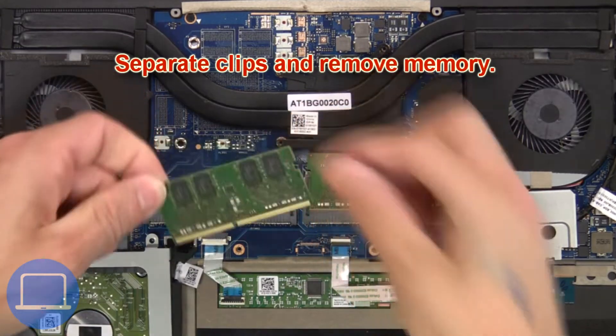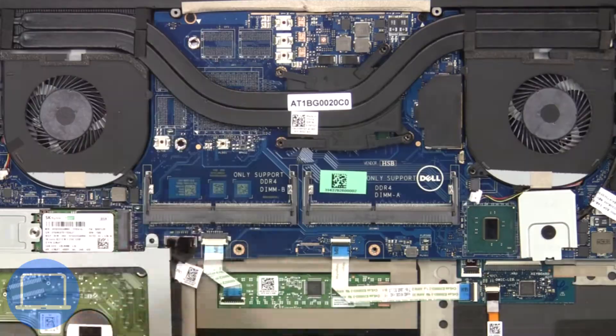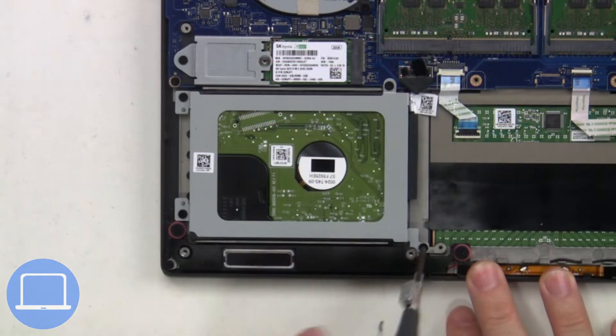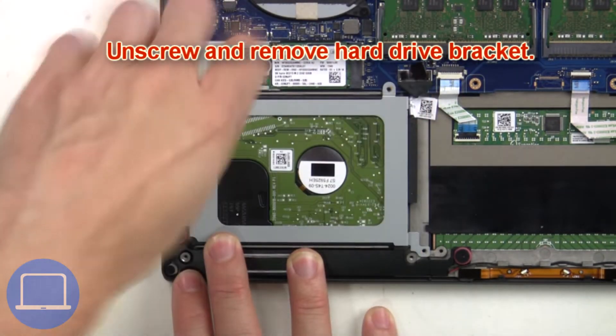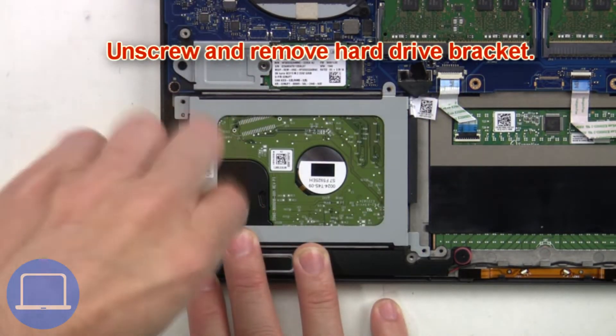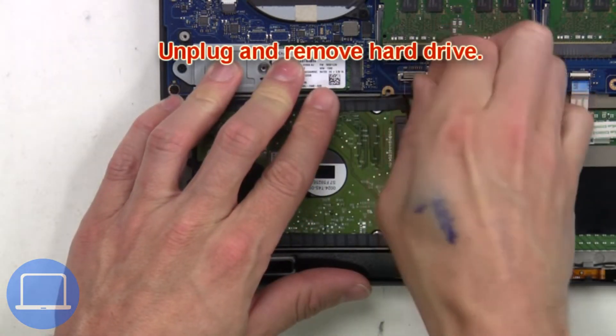Now separate the clips and remove the memory. Then unscrew and remove the hard drive bracket. Then unplug and remove the hard drive.